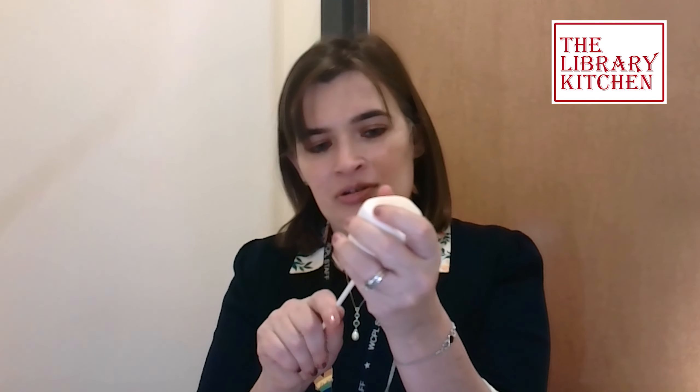A fun variation is a s'mores hot chocolate stir stick. Again, we are skewering our marshmallow and dipping it into our melted chocolate. I have some graham cracker that I've pre-crushed, and instead of dipping it in the sprinkles, we're going to dip it in there. It's a little harder to have fires when it's really cold outside, so this is a fun way to have a very marshmallow-oriented s'more.